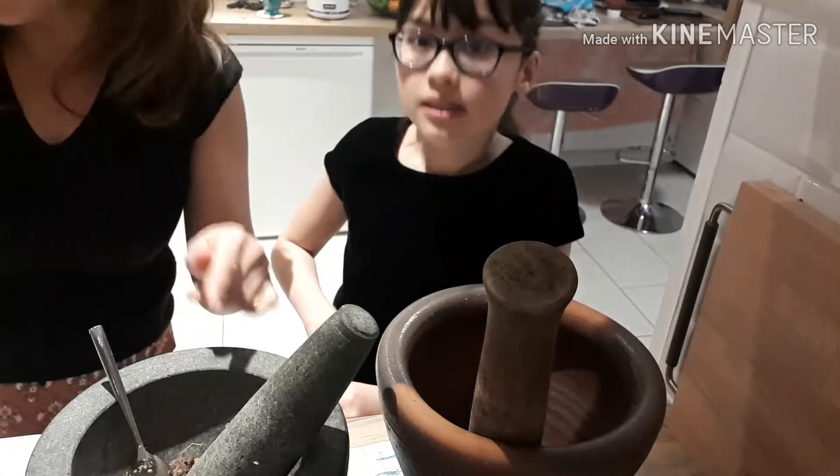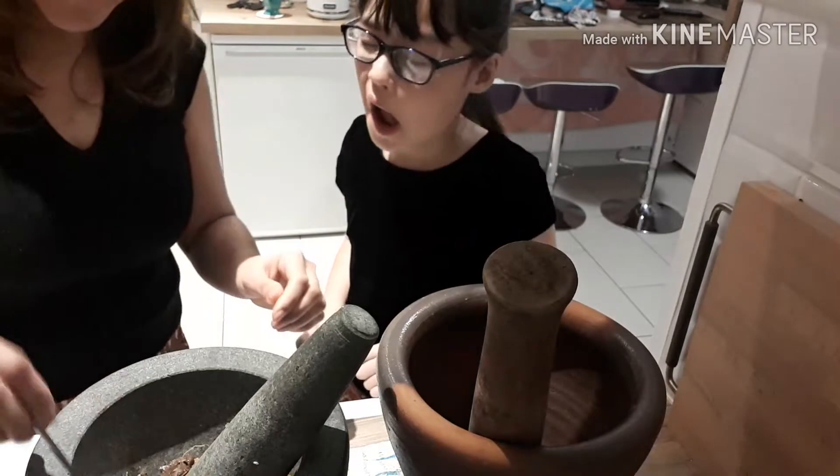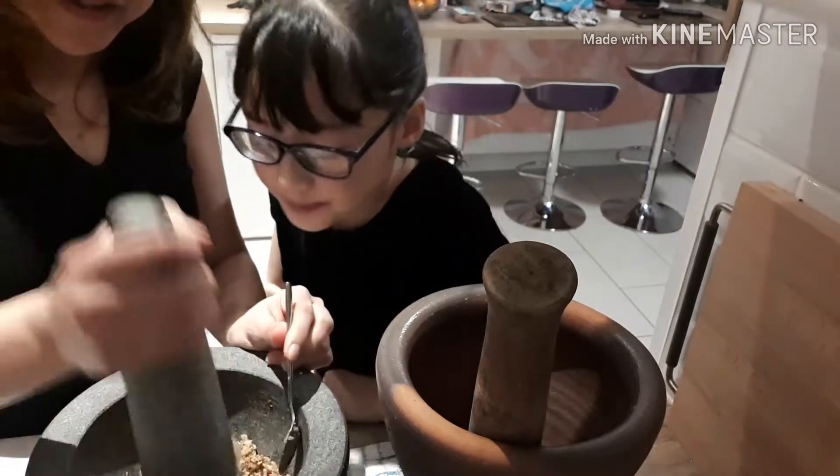We put it in the mortar, including some salt. We have salt as well, and we start crushing.